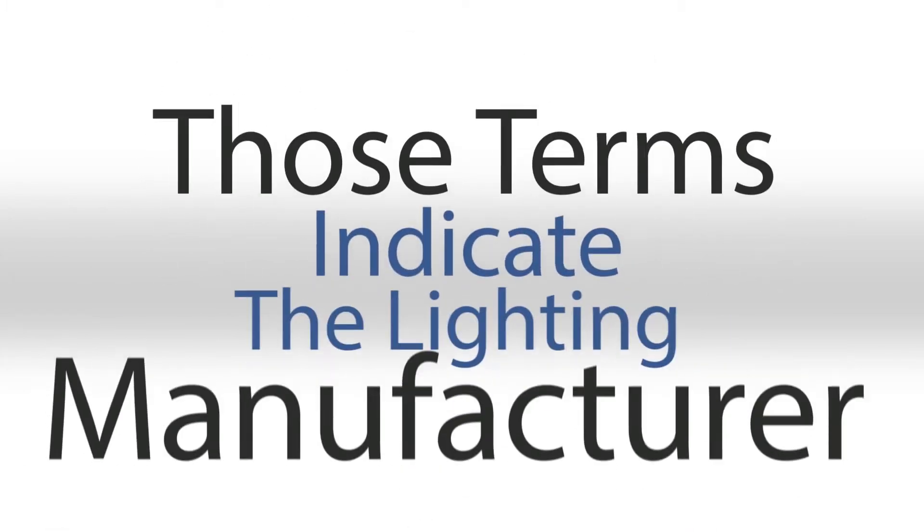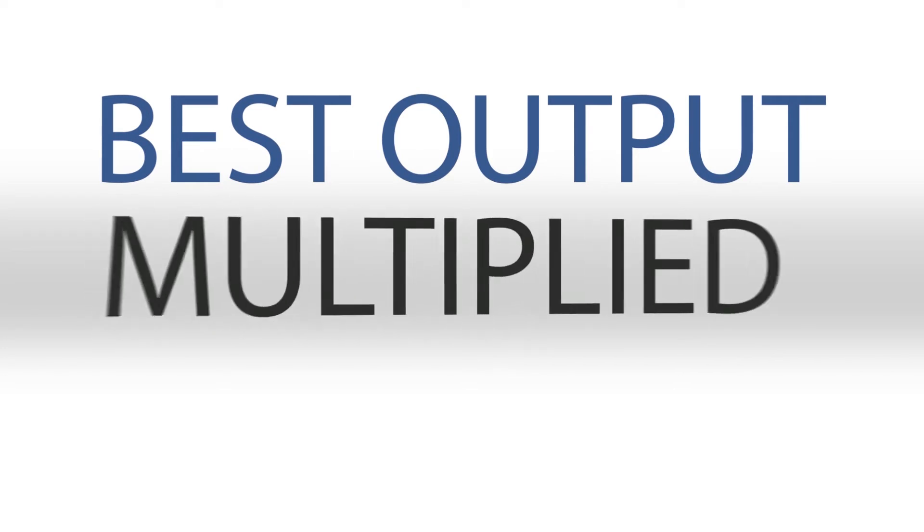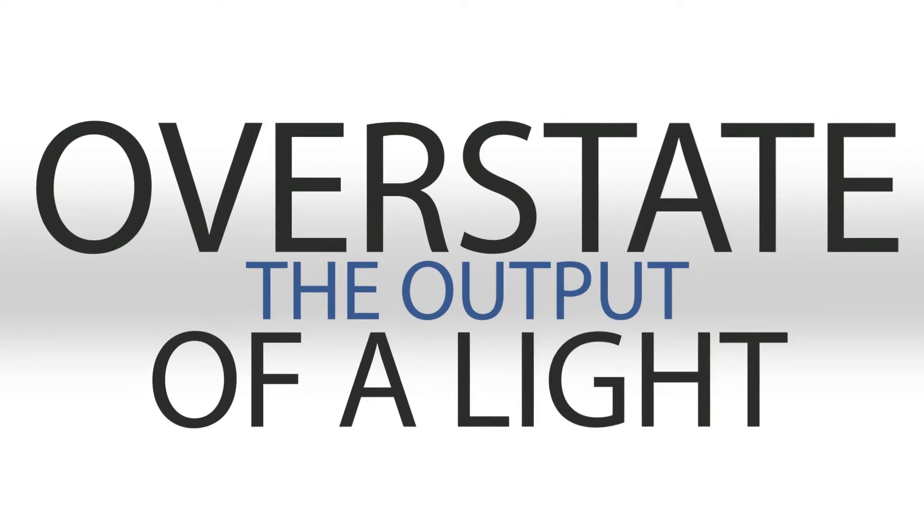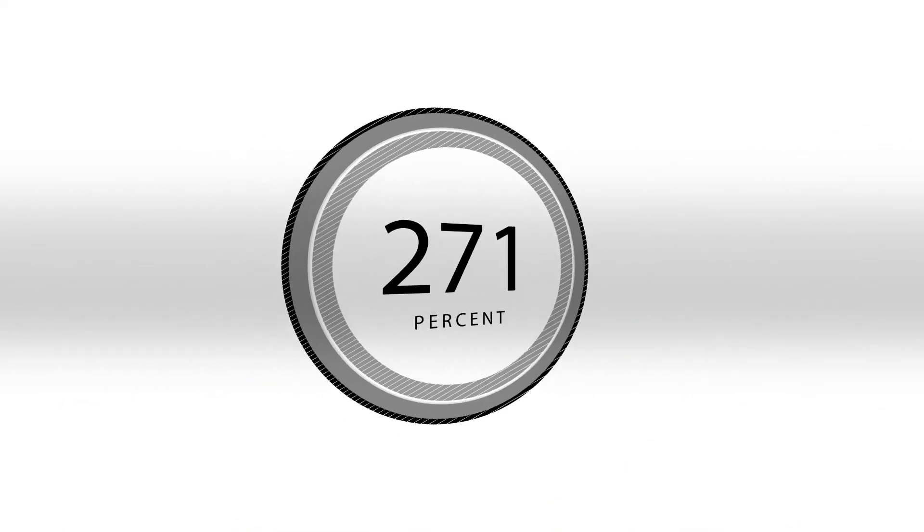Instead, they often refer to things like cold lumens, raw lumens, or calculated lumens when describing their products. What does that mean? Generally speaking, those types of terms indicate that the lighting manufacturer has taken the best-case output and then multiplied that by the number of emitters used in the light, and then scaled that number by the actual power of the entire luminaire. We've observed that it can overstate the advertised output of a light by more than 300%.